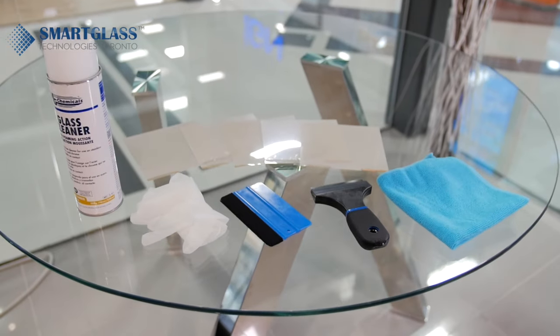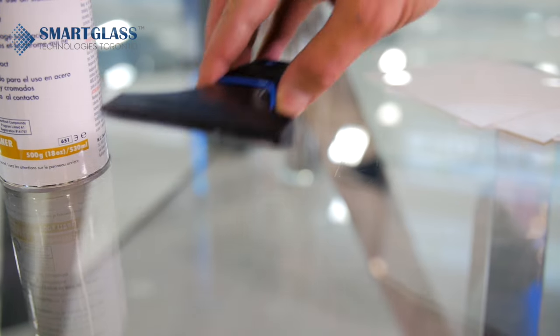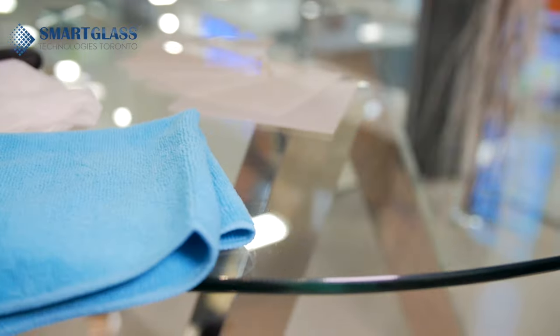To install the iSwitch film on any glass surface, you will need glass cleaner, razor, latex gloves, microfiber cloth to make sure the surface is 100% dry, and a scraper.